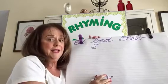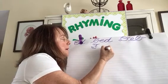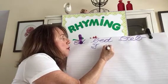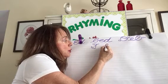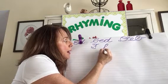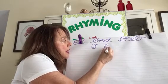Lowercase F. Starting on the bottom line. Come up almost to the top. Make a backwards loop. Come down. A forward loop and a tail.